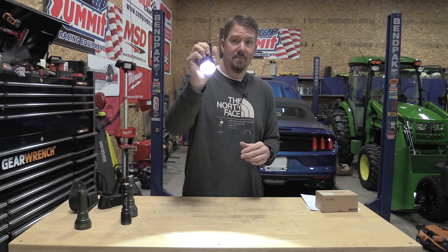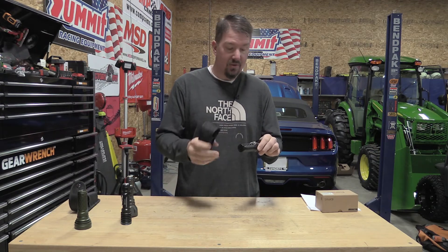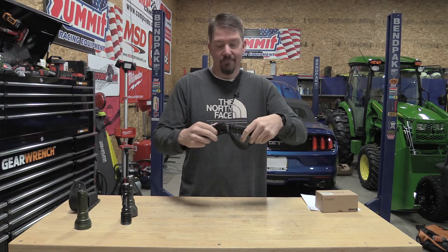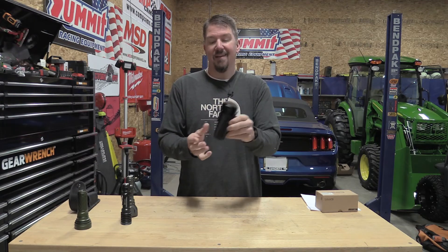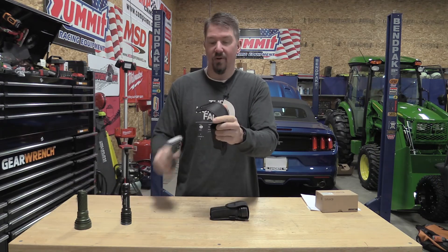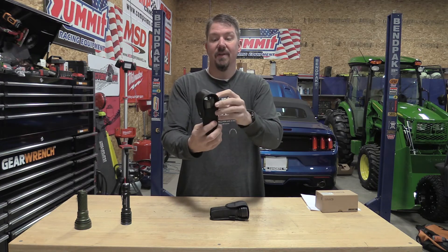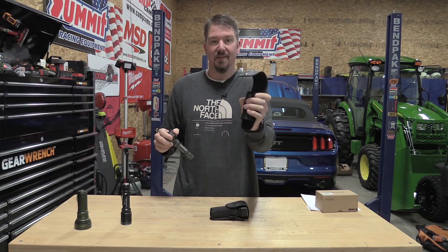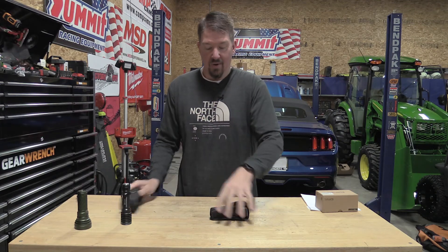It comes with a USB-C charging cable and a carry case you can put on your belt. I'm not a big fan of Thrunite's carry case — this Olight Warrior Turbo carry case is absolutely amazing: very stiff, well-built, has a button on it. When you take the light out, the Olight case stays in its shape and you can put the light back in very quickly.